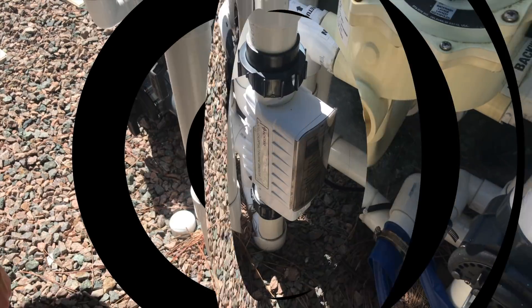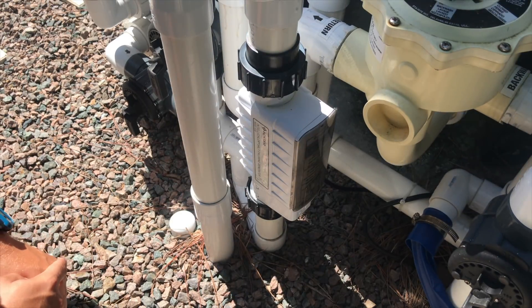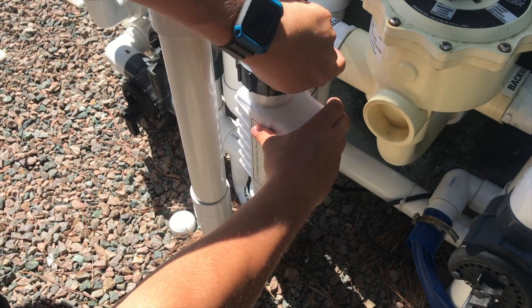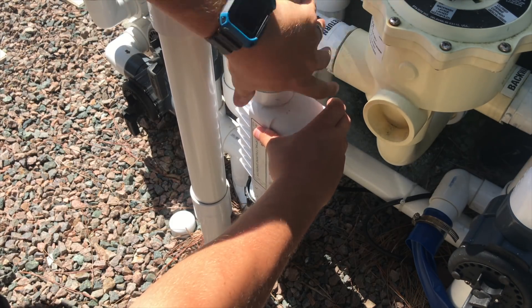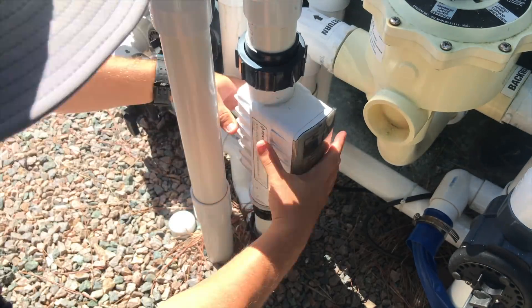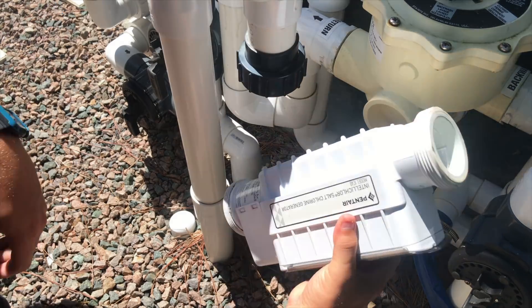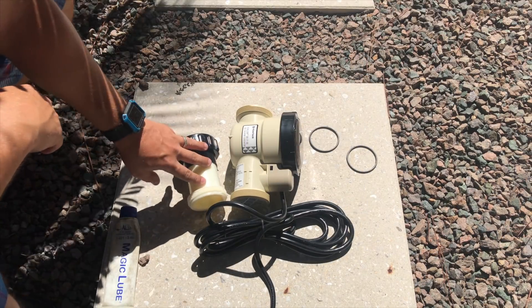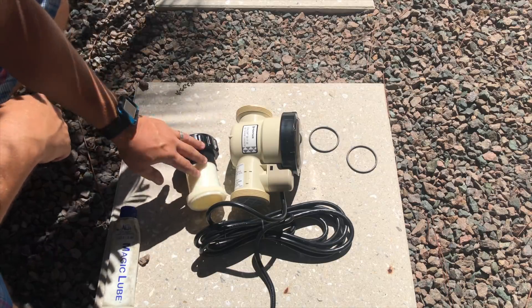The first thing you want to do is go ahead and shut the pump off, and then go ahead and undo these unions. The old one is now removed. Now we're just going to connect the IntelliClor adapter piece to the new iClor.